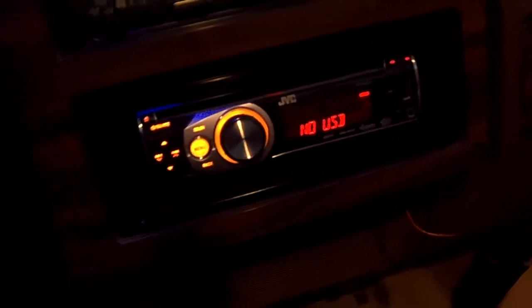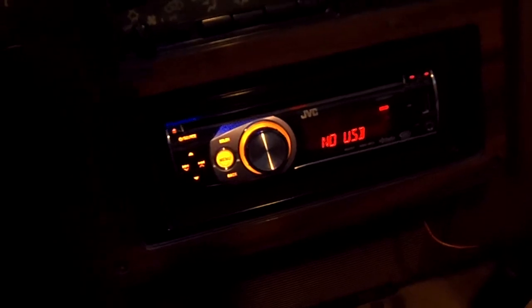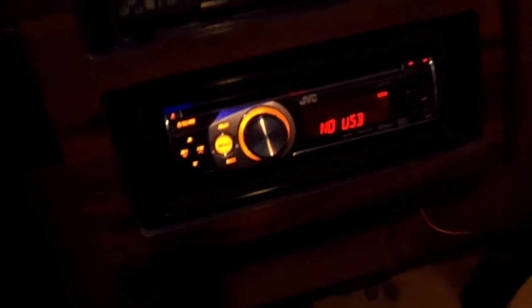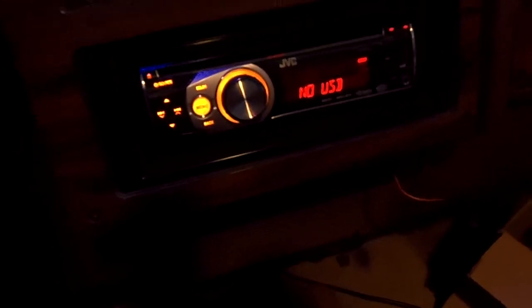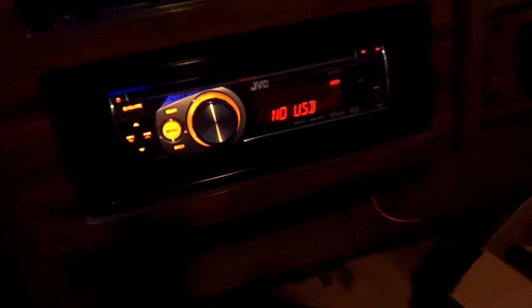Yeah, that's my truck so far. Still a work in progress — got all kinds of other plans for her. Probably going to put a little interior bar right in there. The JVC KD-R610, I can recommend the thing. Good sound, horrible speakers, so yeah, that's on the list too. Hope you enjoyed. I'll try and get videos as I put things on, but that'll be a while. Thank you.